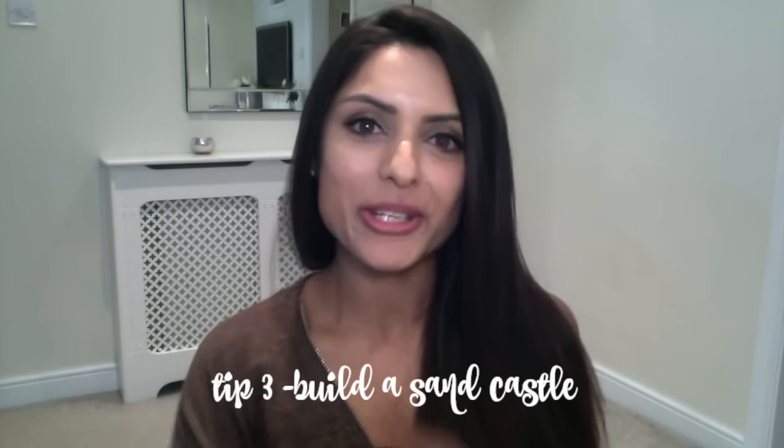Tip three is to have fun and build a sand castle! I found when I visited the beach that building sand castles meant the sand was gently abrading my skin and helping the process of exfoliation. Tip four is to have a soak in the sea or in a swimming pool. Swimming pools typically have chlorine, which strips the skin of natural oils and dries it out, making exfoliation faster. The salt in the sea can also dry out the skin and act as an exfoliator.